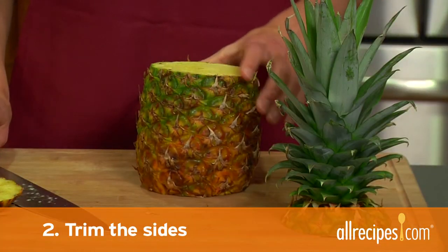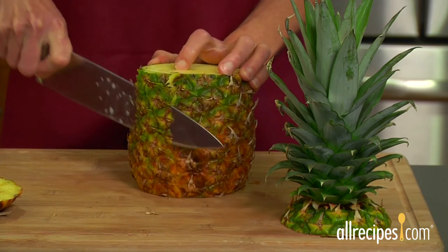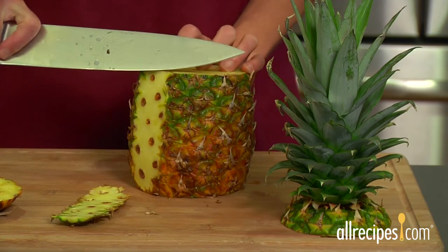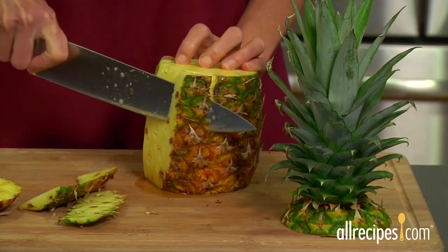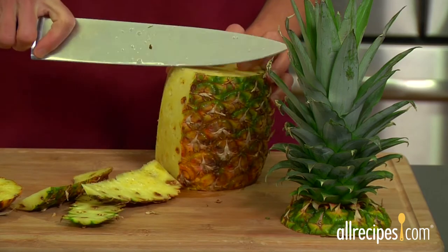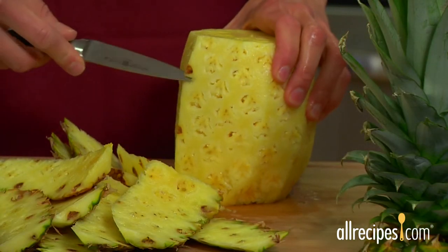Step two: trim the sides. Stand the pineapple upright and cut downward strips, following the contours of the pineapple to remove the outer skin and the eyes. Continue to cut long strips all the way around the pineapple. Use a small paring knife to remove any remaining eyes.